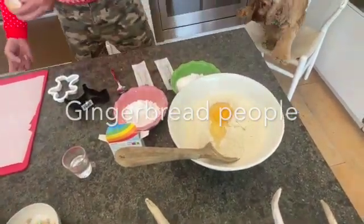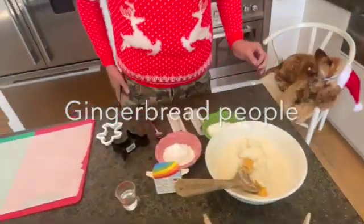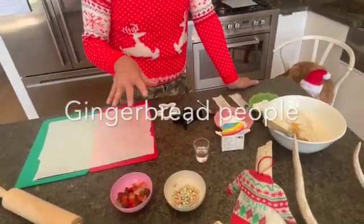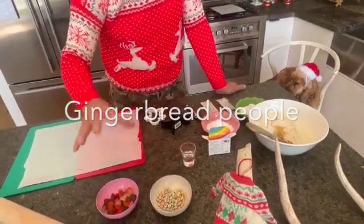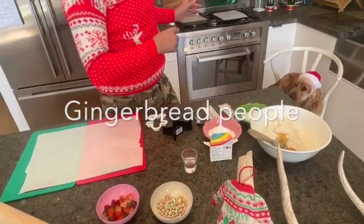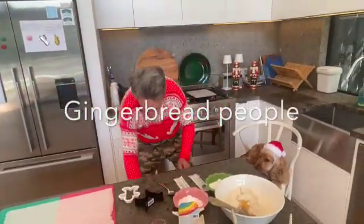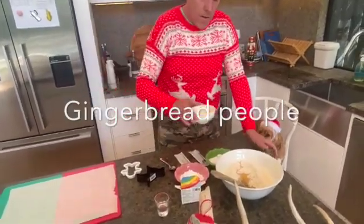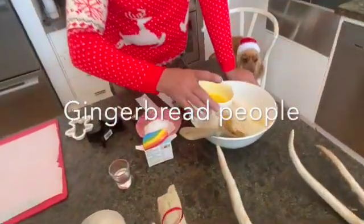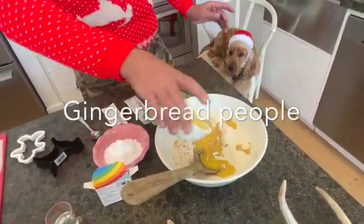I've sifted the flour mixture so you don't get lumps. I'm just mixing that in. Once we get the butter we'll mix that in and turn it into a dough. You can add little beads or decorations once it's been cooked. Oven's on 180. That's your hot butter in there — you could have just let it melt.